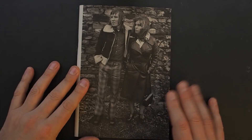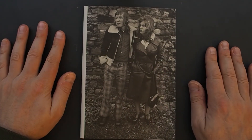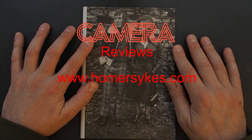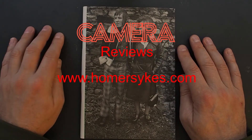I think I remember buying this at the time. Really pleased with it. The only thing I'm sad about is it's not signed — I'd like to have it signed please. Thank you Homer, thanks for continuing your work and thanks for this legacy of British culture. Thank you.